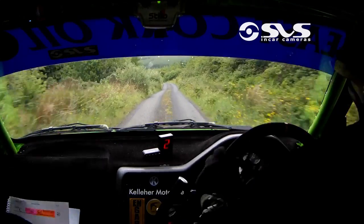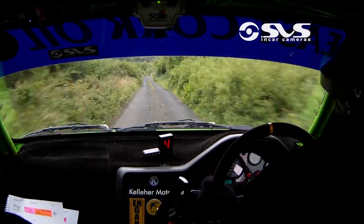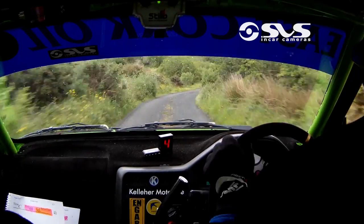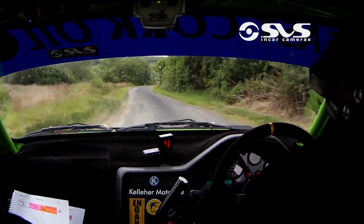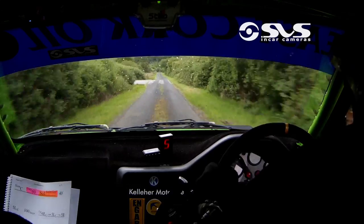Five left over crest. One hundred over bumps, tight four right over crest. One hundred over bumps to tight four right over crest. Into five left over crest. Into five right over crest. Three hundred over bumps to a short three left.